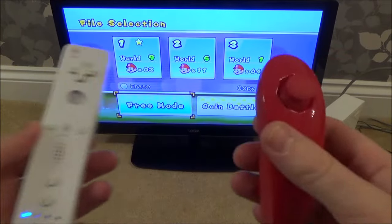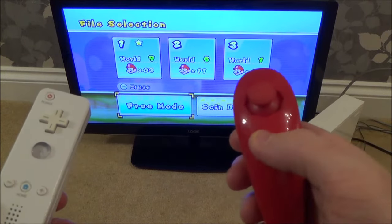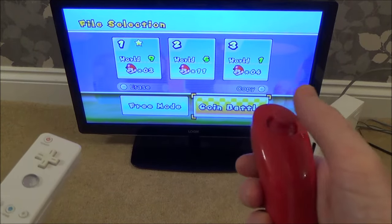If you find that your nunchuck on your Wii is not working properly, it might be because when you turned it on it might have been out of the neutral position — so it might have been resting on the ground and over to one side. As you can see now, it's moving left and right but I can't move it up to select anything.